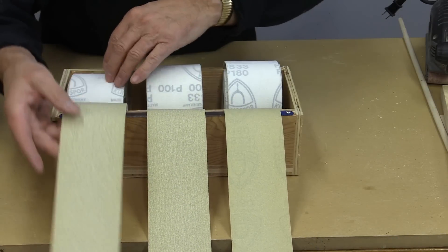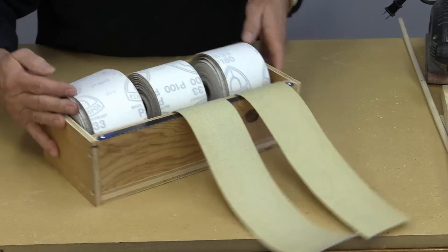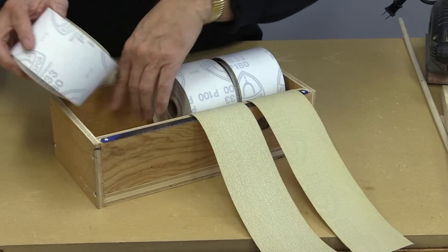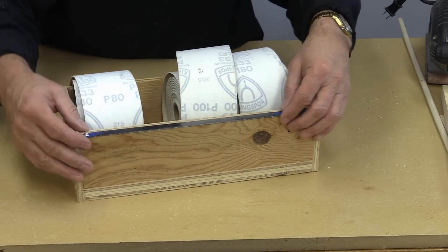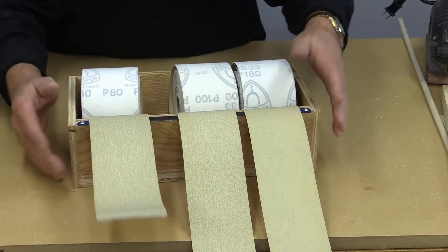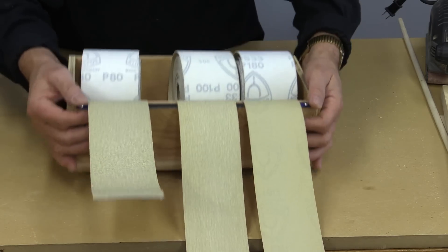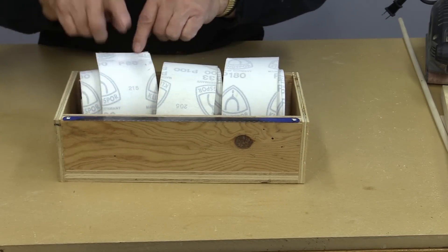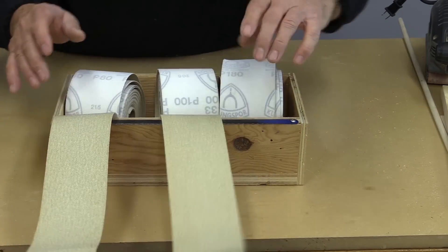Depending on what I'm doing, sometimes I'll use these rolls of sandpaper. They come in long rolls and I just have a wooden box that I keep them in — nothing fancy. I don't even have a hub for any of this; you don't really need it. The box has an old hacksaw blade — you can see it's worn, but for this it's great. You just flip the sandpaper rolls down and tear them off. It's quick and easy storage. I keep the grits labeled: there's 80, 100, and 180, so I always know what they are. Just a quick way of storing rolls of sandpaper.